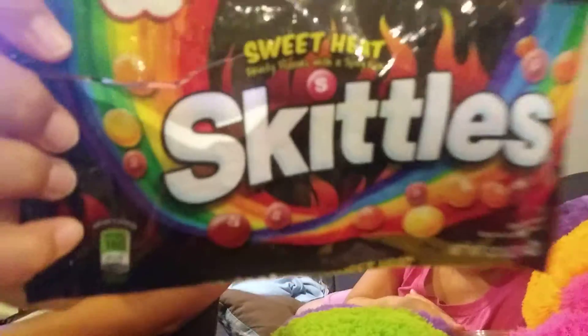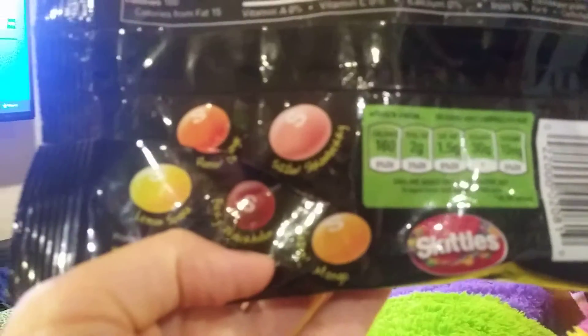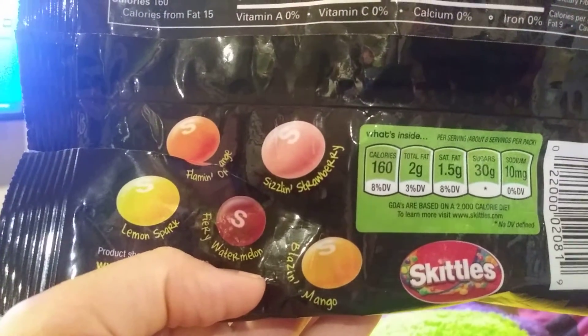Here's a little look at the baggie. The flavors we have are Flaming Orange, Sizzling Strawberry, Blazing Mango, Fiery Watermelon, and Lemon Spark.